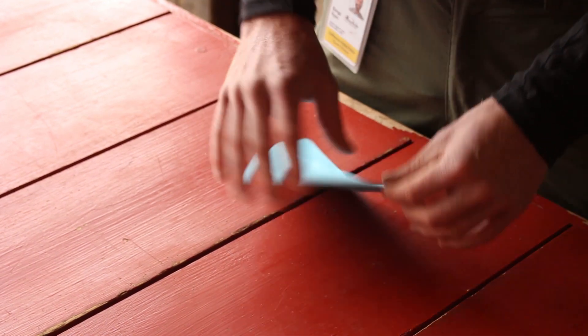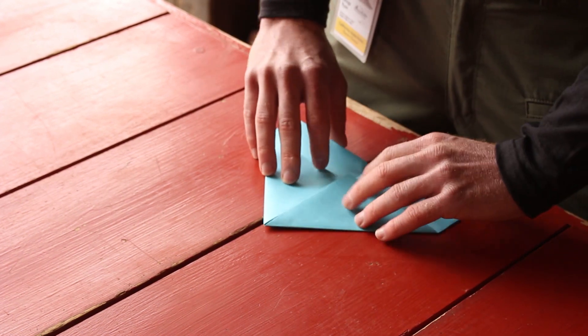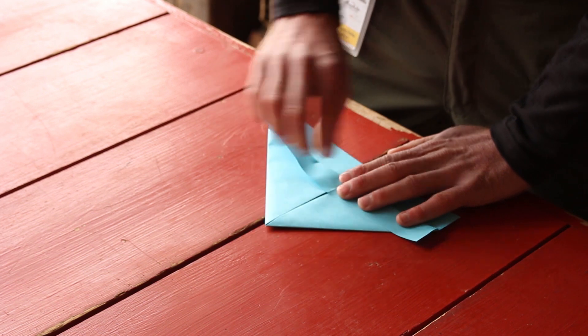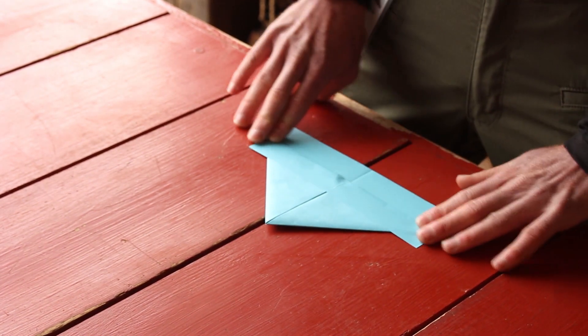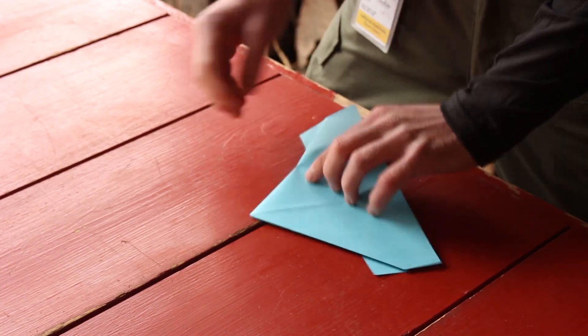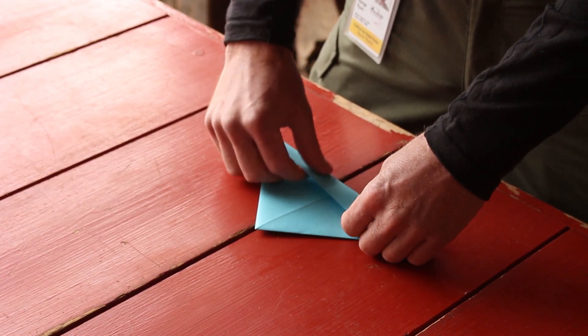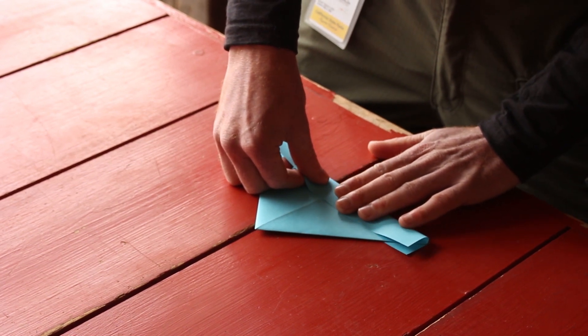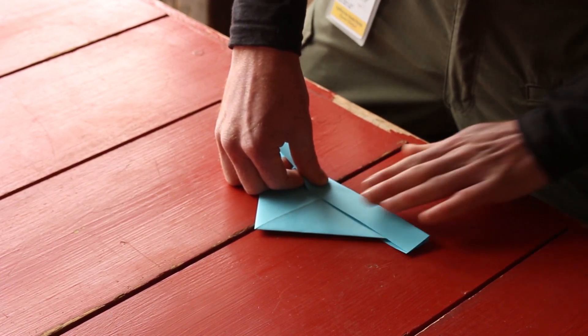Next, you now have a couple of flaps down here at the bottom. You're going to take just one side and fold that all the way up to the edges of those triangles you pulled. Flip it open. You're going to do the same thing on this side — you're going to have to line it up with the long piece you've made on the other side.